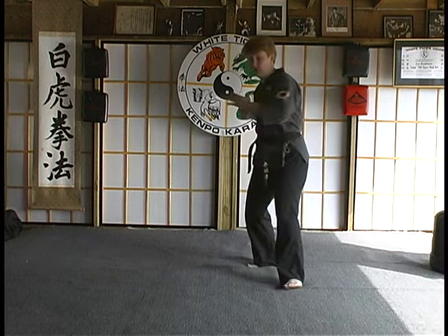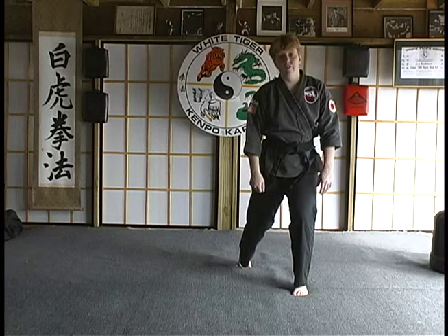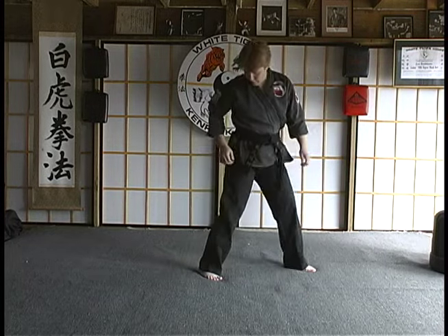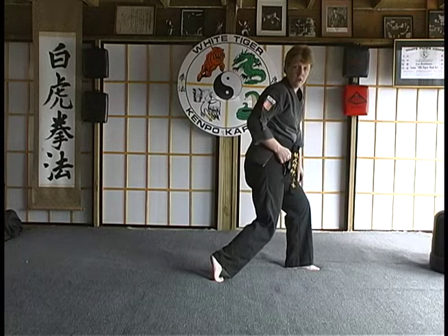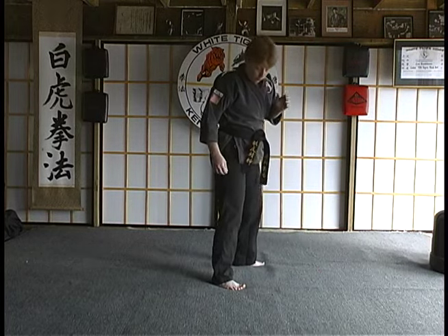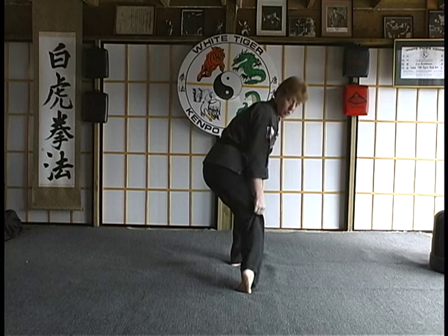So if I was here, I would use a circular strike such as an elbow, and my foot would go into a soft bow. You can also use it for a hammer fist. So if you're in a side horse stance or a fighting stance and you do a rollover hammer fist, you're in a soft bow.